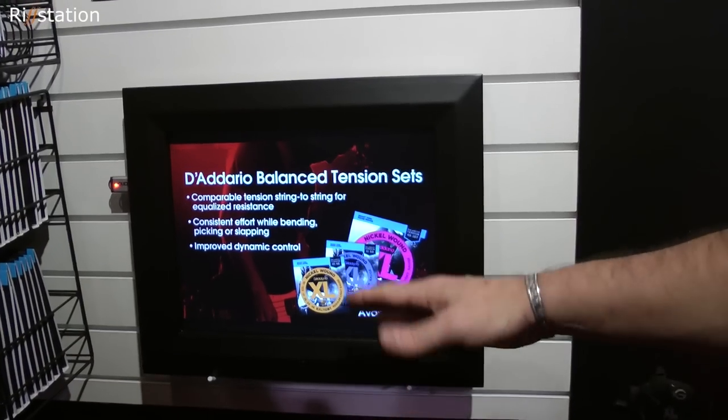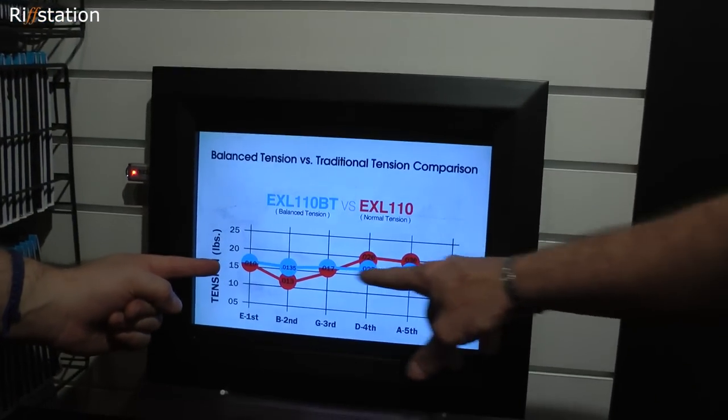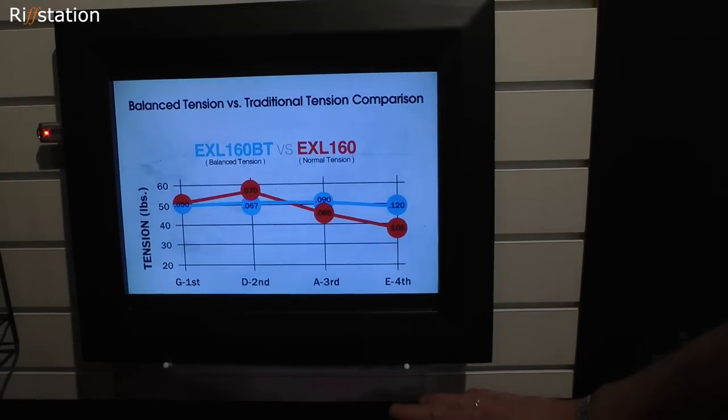So basically, what balanced tension comes about through is mathematical formulas — which sounds kind of geeky — but there's also an art to it. We actually spent some time taking the mathematical approach. You've got your balance tension set here in the blue and your regular set here in the red, so you can see there's definitely a variation. On a normal, traditional set of strings there's more variation between the strings — sometimes as much as 20% variation between the strings. Science is not always perfect, so you have to take a little human element to it. We did a lot of play testing, changing the gauges up and down as needed, to get the strings to not only look balanced but feel balanced when you're playing. It's a little bit of art and science together, but it really does make a different experience for the player.